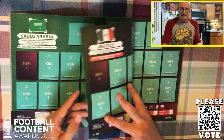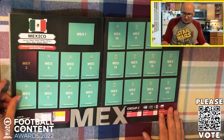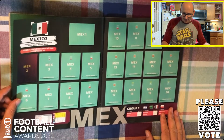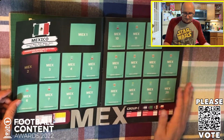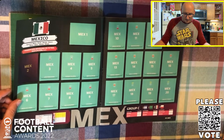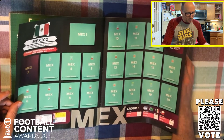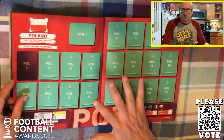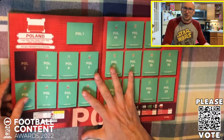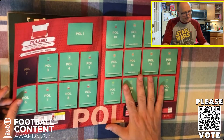So they should be fancied to cause some problems. Mexico of course are in here - Chicharito, I can't see him in this sticker line up, so that is a bit of a surprise. But they do have Hirving Lozano, Jimenez as well from Wolves, Hector Moreno at the back, Ochoa of course the goalkeeper - fancy goalkeeper, a colourful character, and that's what it's all about at the World Cup, finding those unusual characters.